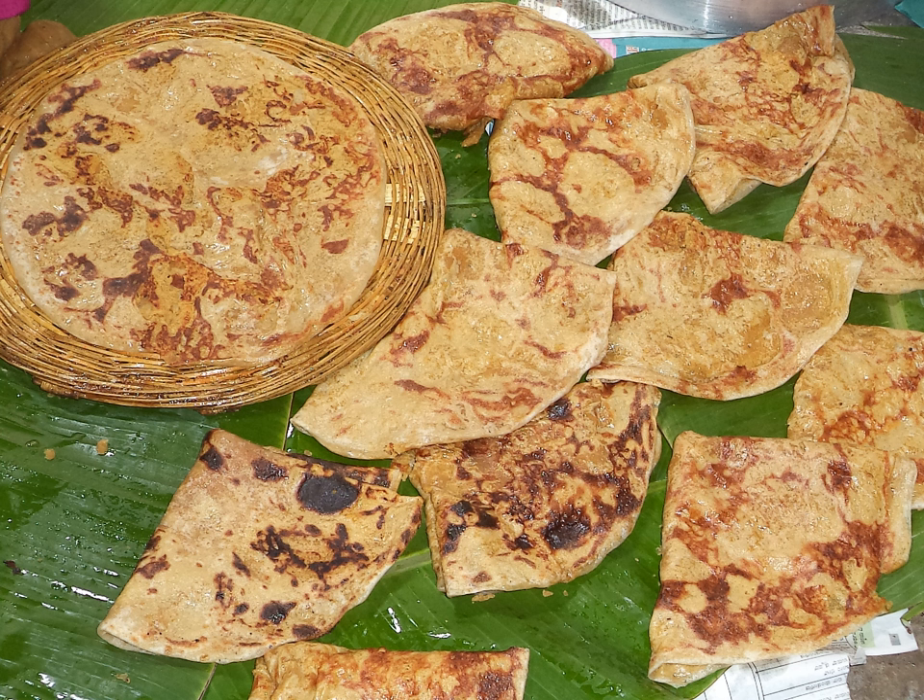Purun poli is made from chana dal or split yellow gram, plain flour, wheat flour or mixed wheat and white flour, jaggery or sugar, cardamom powder and/or nutmeg powder, ghee and water. Sometimes tor dal is used in Gujarat.